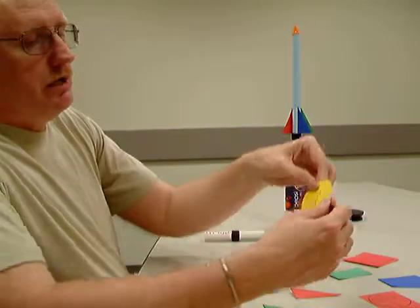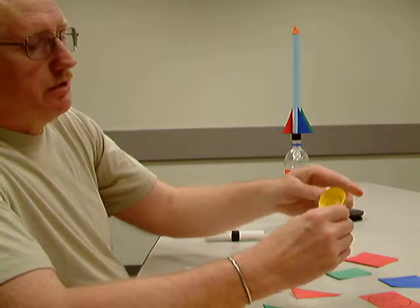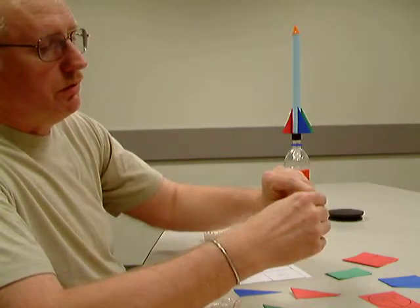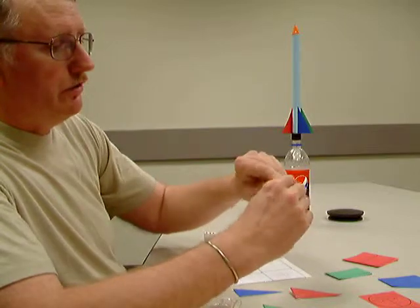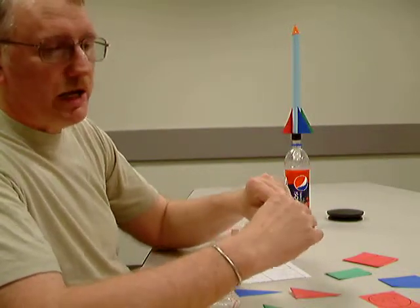That way you take the nose cone and slide that down and you can make a nose cone — roll that in there. I recommend making sure that the marked side is on the inside so that it doesn't degrade from the attractiveness of your rocket.